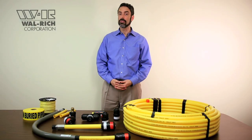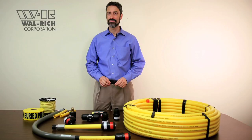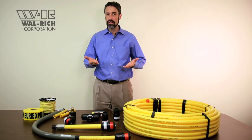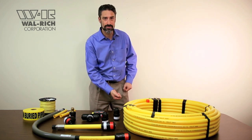Tracer wire is used so that the Call Before You Dig guys can locate it after it's been buried. And remember, lay the tracer wire next to the pipe, not directly on it. Burial tape is used 12 inches above your pipe and tracer wire to prevent the Call Before You Dig guys from puncturing the pipe once they've found it.